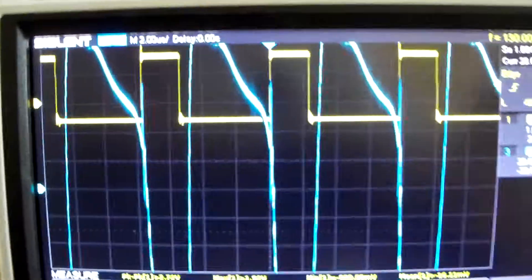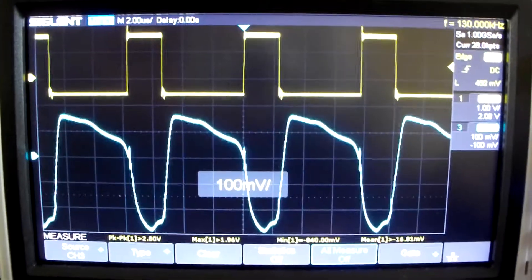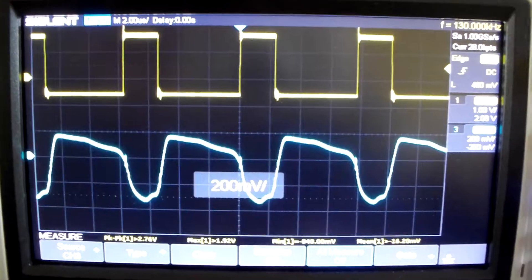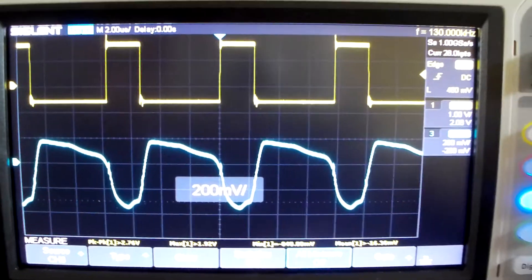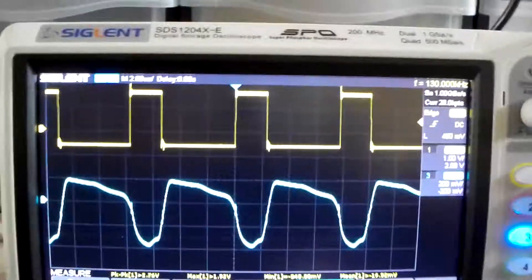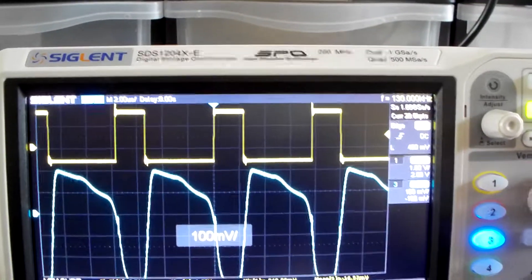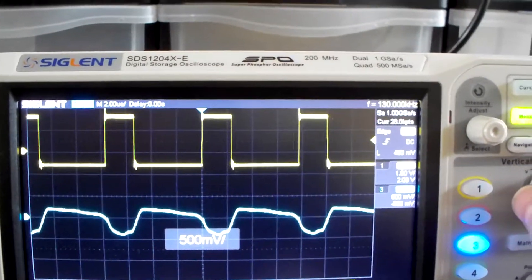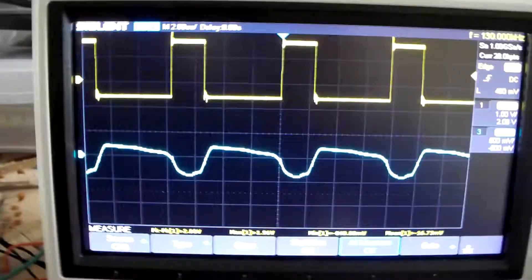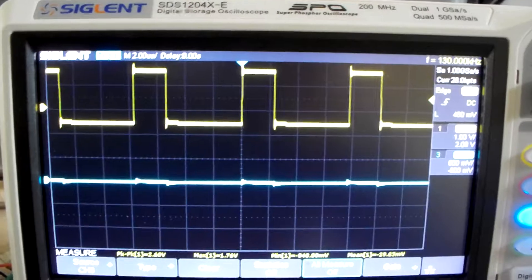What you see now is the capacitor that has charged itself. As you can see the voltage is not that high. We are only at 100mV or 200mV. So it's just a capacitor — when I shortcut the capacitor you can see it all went away.